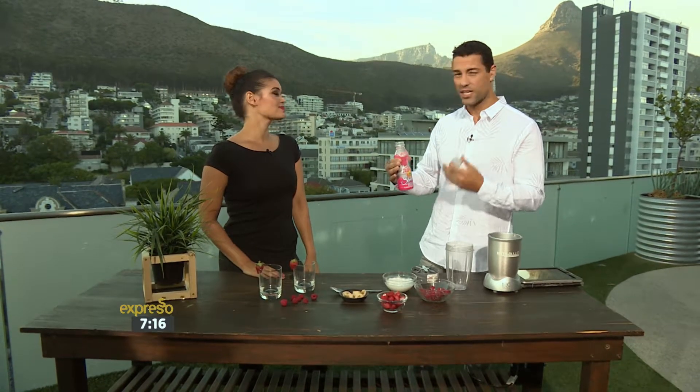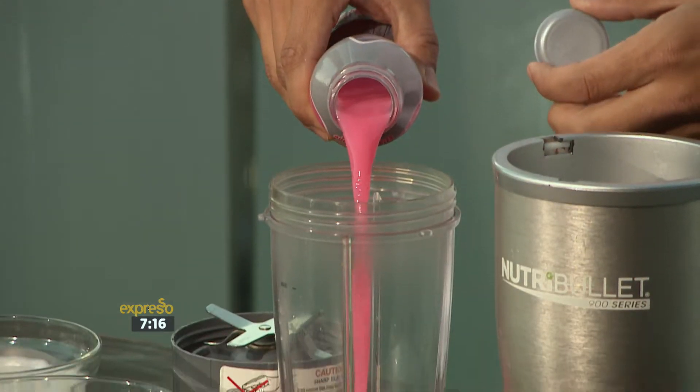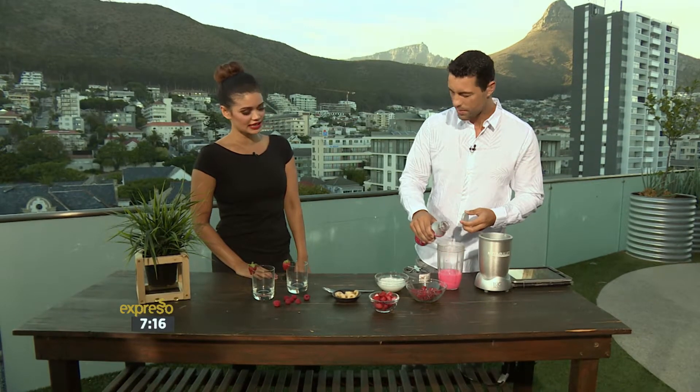We're going to use our Tropica Slender, which is also very healthy — no sugar, 80% less calories. It's got strawberry flavor, but with a hint of cranberry. So we're going to get about a cup in there. That looks like a cup. We could always add more.